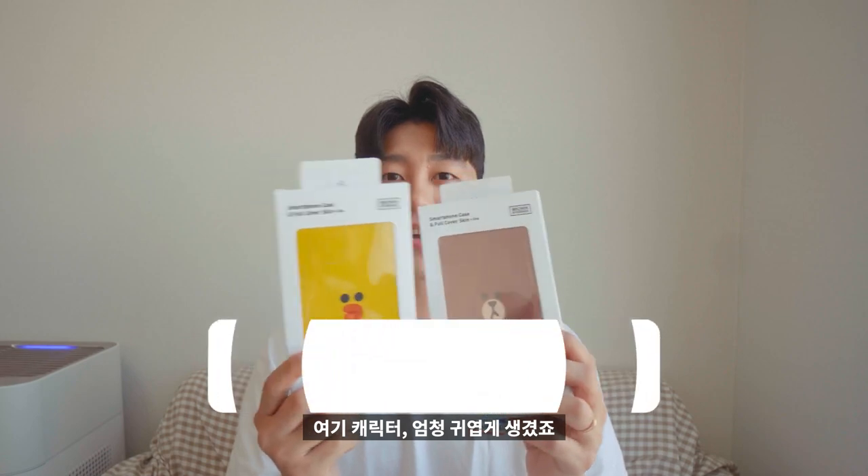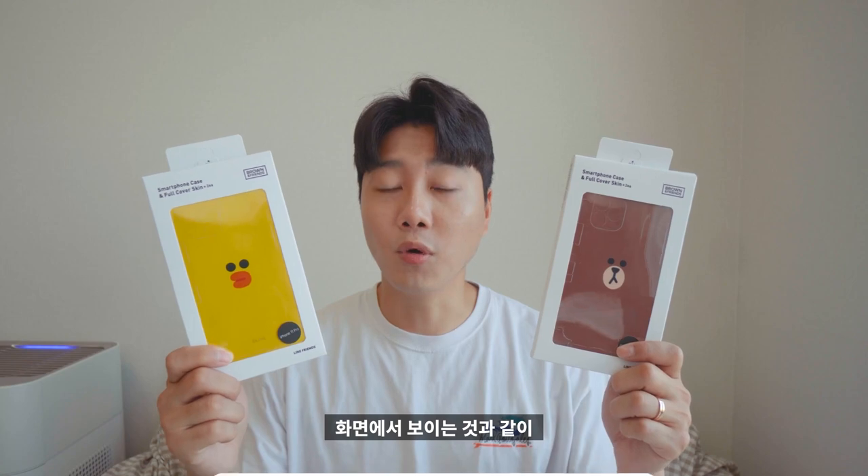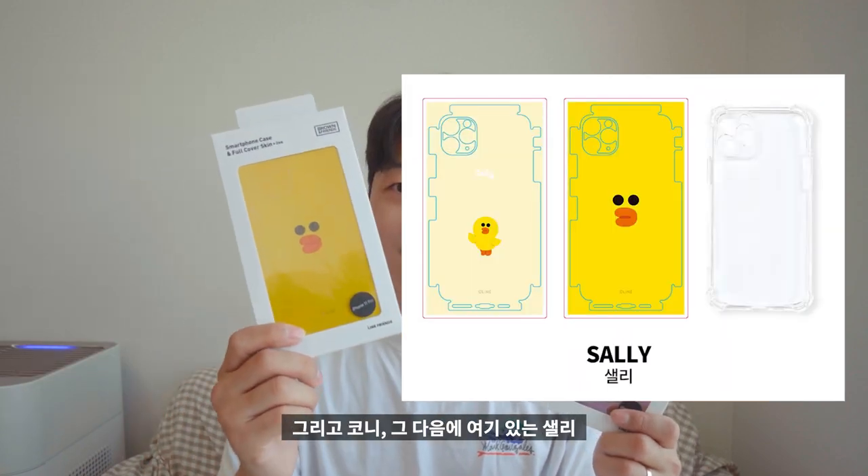오늘 리뷰할 두 제품인데, 캐릭터가 엄청 귀엽게 생겼죠? 이 캐릭터들은 라인 프렌즈의 오리지널 캐릭터 라인업으로, 브라운, 코니, 셀리, 초코 이렇게 4가지 친구들로 구성된 디자인입니다. 그 중에서 제 스마트폰에는 브라운 풀커버 케이스를, 또 다른 폰에는 셀리를 부착해볼 예정이며, 영상에서는 브라운 부착 과정을 보여드리겠습니다.